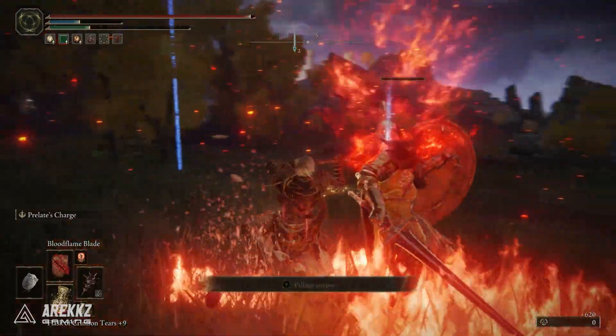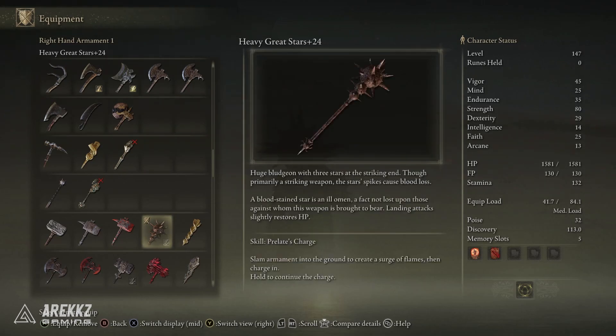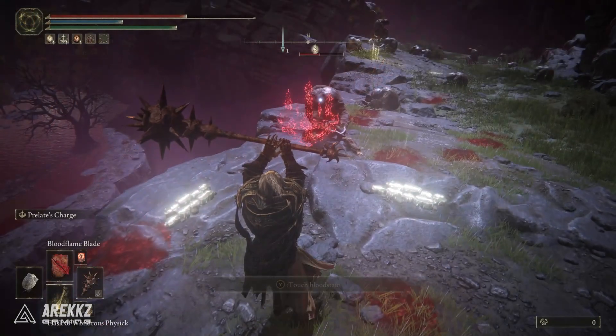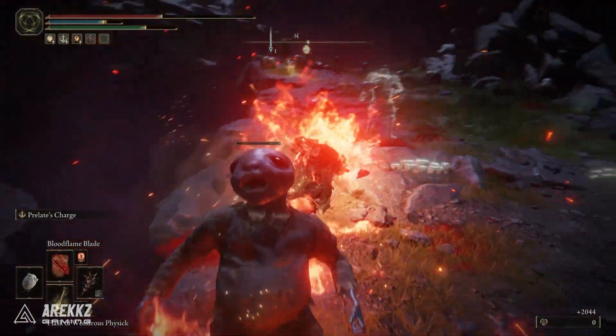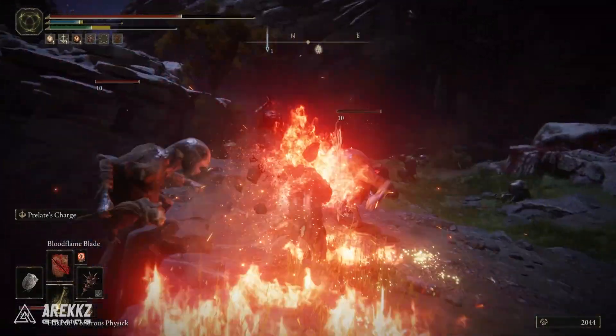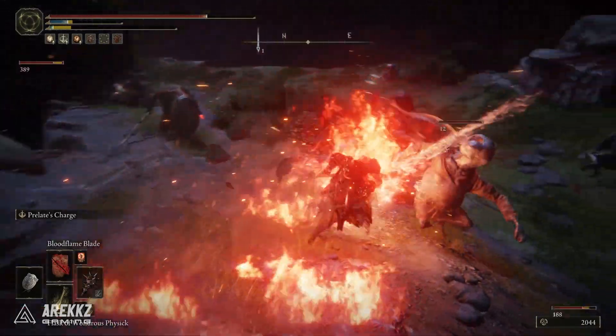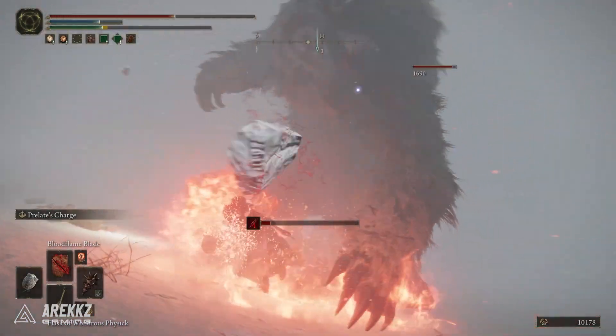If you then pair it with the right weapon — for example, the Great Stars Warhammer, which is a weapon that has a natural Bloodloss buildup — more importantly, the reason we like this weapon is because it also heals you on hit. It's not necessarily the greatest heal, however when used in conjunction with Prelate's Charge, that heal procs quite frequently to the point that it actually does become quite substantial. You can of course use this on a number of different large or colossal axes and hammers, so feel free to customise this as you see fit. Just make sure that you adjust the scaling of your weapon to best take advantage of your setup.